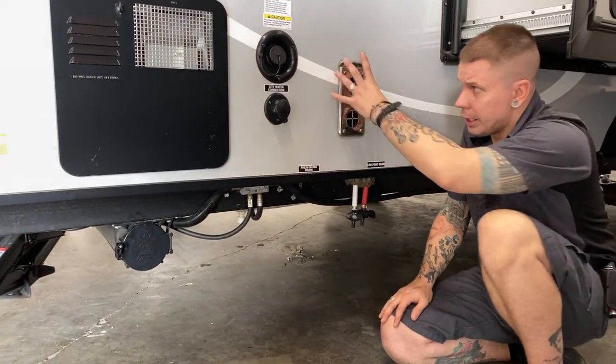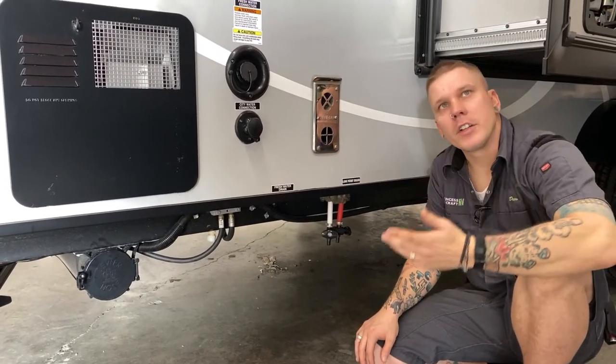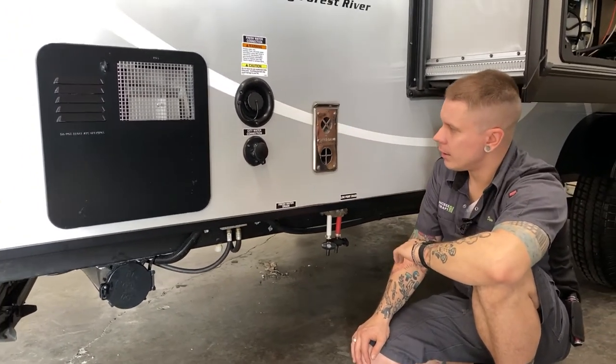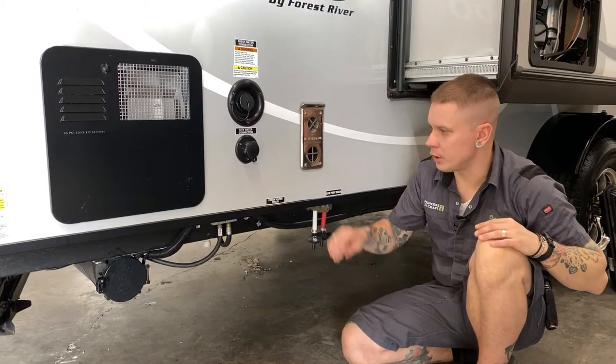We also have the furnace exhaust vent here. This is an exhaust vent, so let it exhaust — don't put a lawn chair or anything in front of it, as it blows very hot air when it is on. It is also a very large intrusion point for mud daubers and flying insects, so make sure you are screening those off.